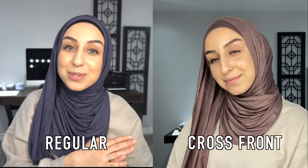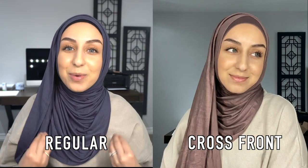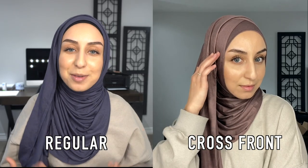This hijab is available in a bunch of colors and in two different styles. This is the regular style, so it frames your face like it normally would. There is also a crisscross style which I absolutely love, and I like to pair it with a regular undercap because I like the way it frames my face but still gives me that crisscross detail to add something special to the hijab.